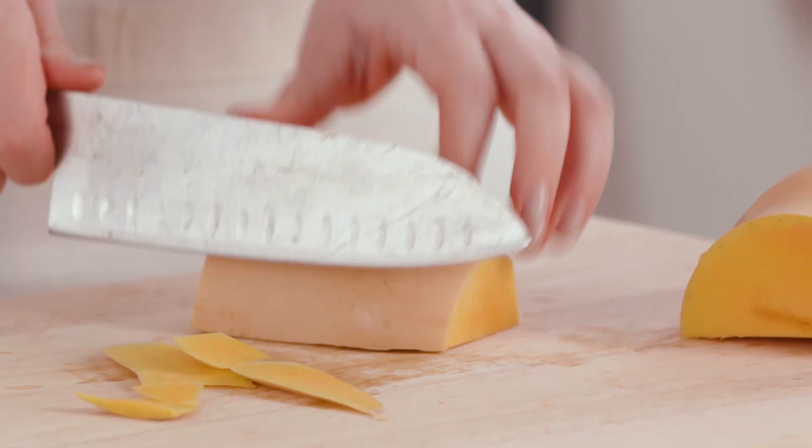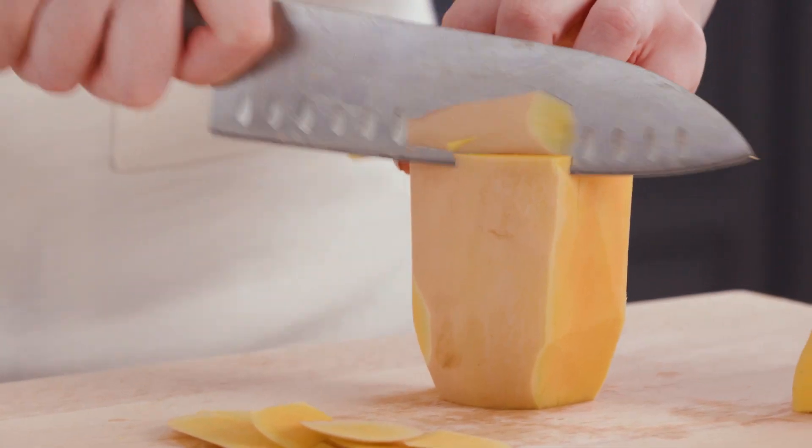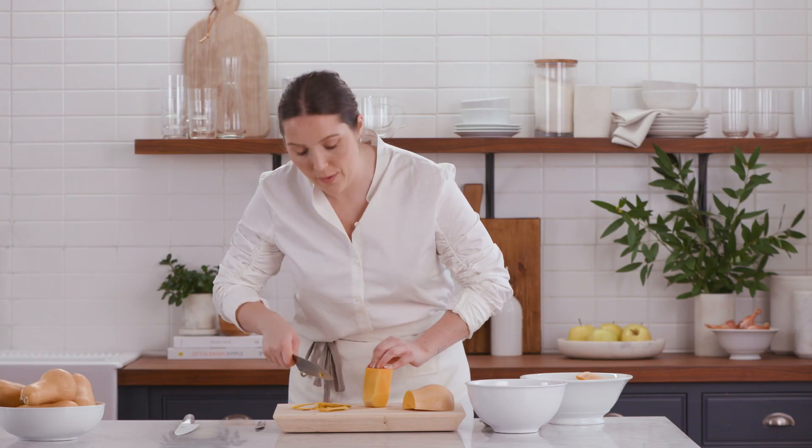I'll just use my knife to slowly go along the edge of the squash to remove the peel. This is where our super sharp blade really comes in handy — a dull knife would kind of flop all around here.